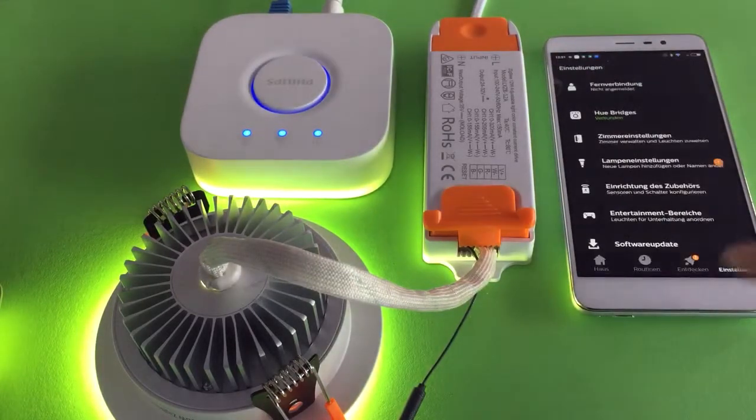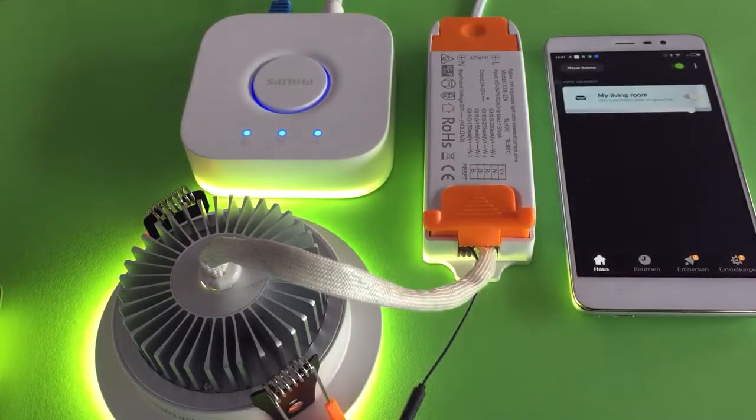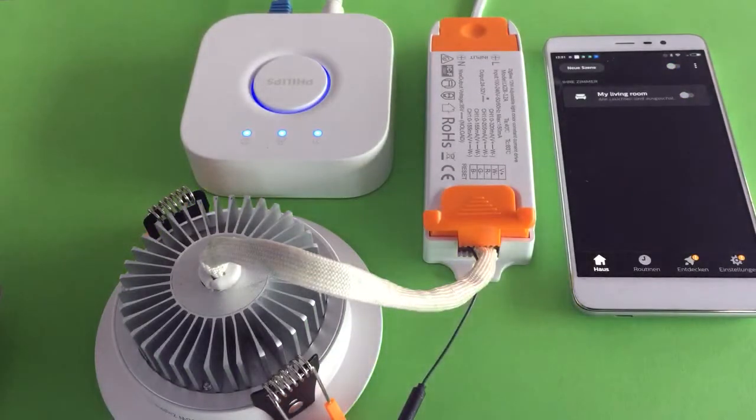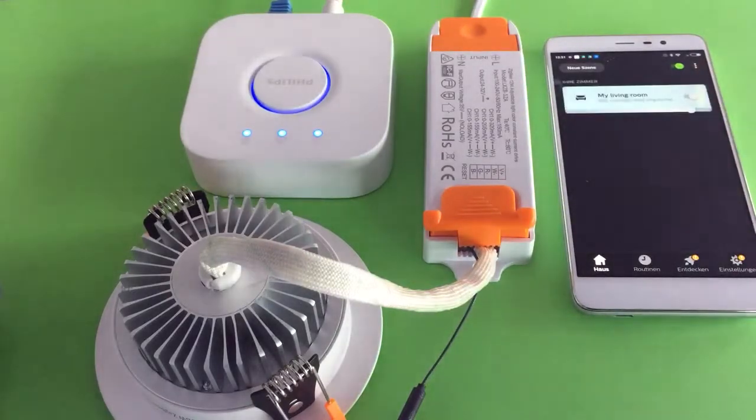Finish the room setup, let's go to the home page. Now you can see the light already added in my living room. We can turn off the downlight, and turn on the downlight.